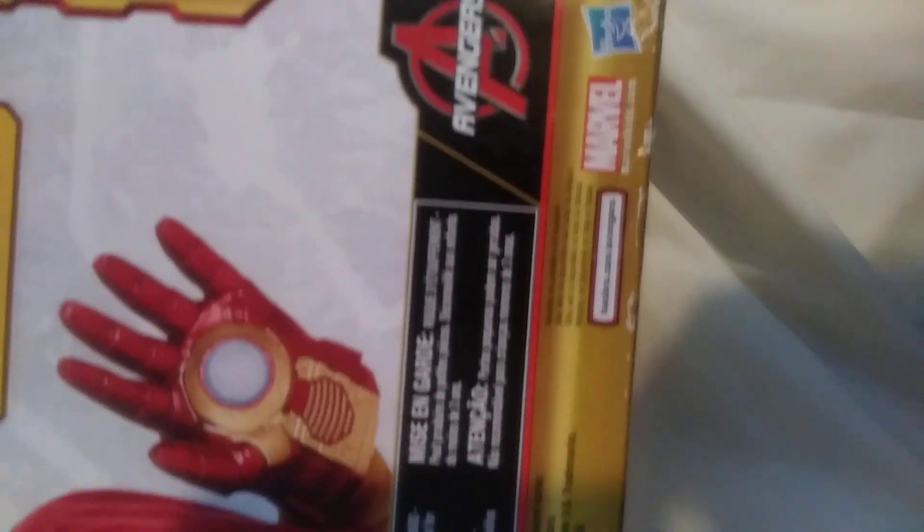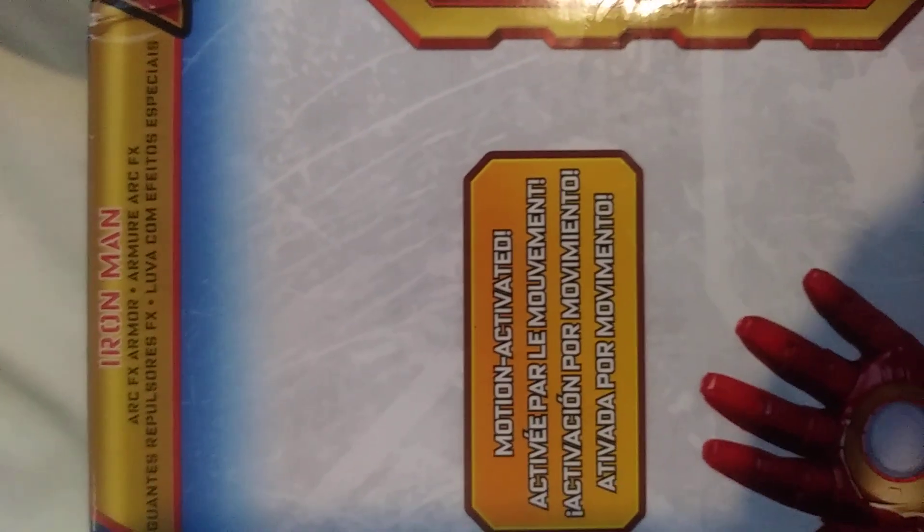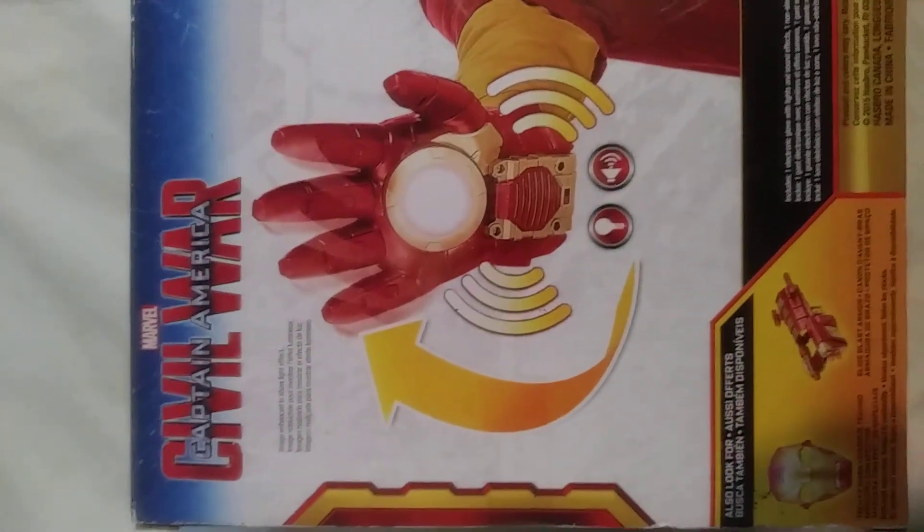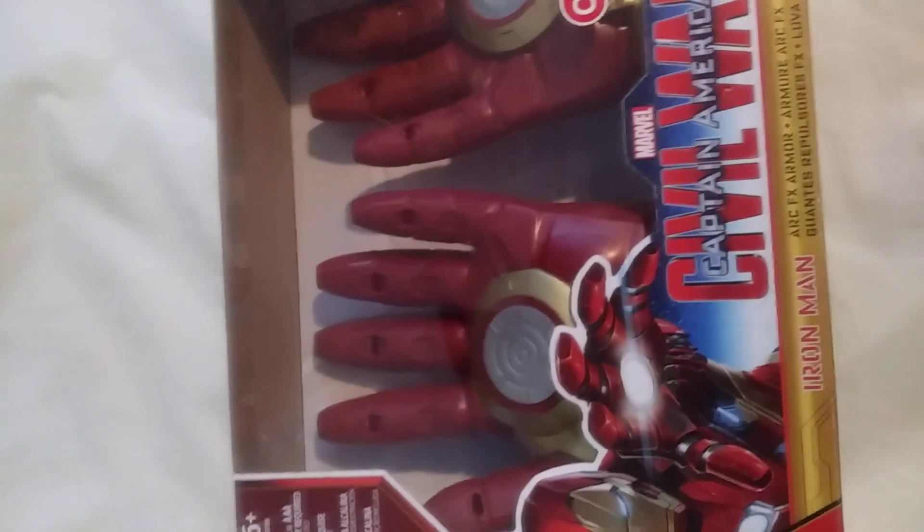I got one or two of these before — the hand pops out. Pretty awesome toy! Motion-activated Iron Man arc effects armor. There's a kid holding it — let's flip it again.